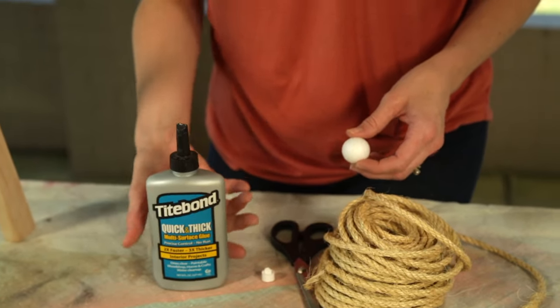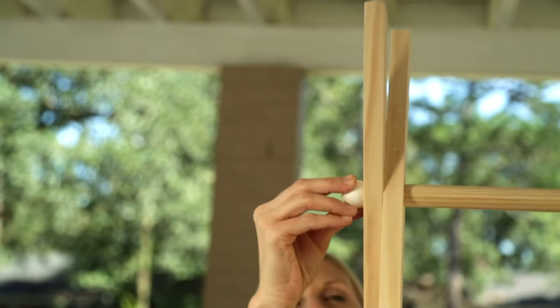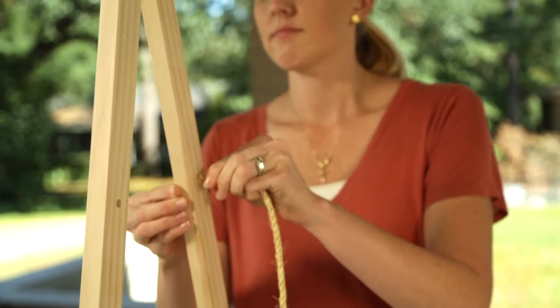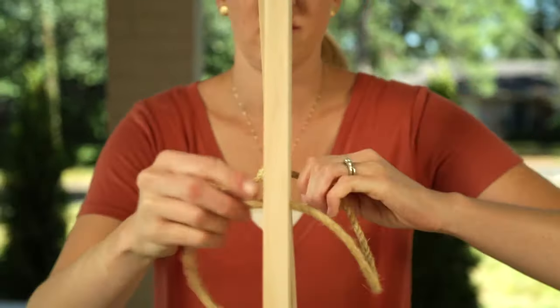Now it's time for the finishing touches. I'm using a lightweight one-inch foam ball to cover the ends of the dowels. Then I'm attaching small rope to the lower holes to keep the kiddos from trying to spread the rack's legs too far apart.